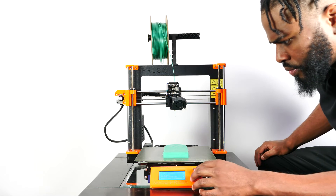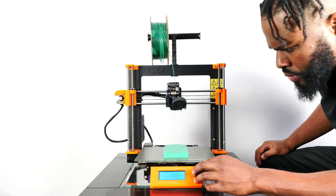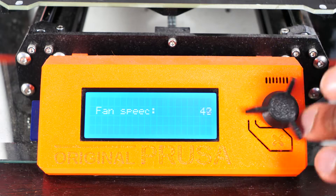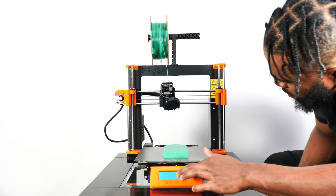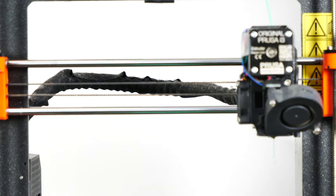Next, I went into the settings of my printer to manually start the fan and adjust the speed to spin at its highest speed of 255. I went to Settings > Temperature > Fan Speed to adjust it to 255. Once the fan was spinning at max speed, I manually moved the extruder on the x-axis from left to right. The idea is that if the fan stops at a certain point along the x-axis, the issue could be the result of a broken wire.